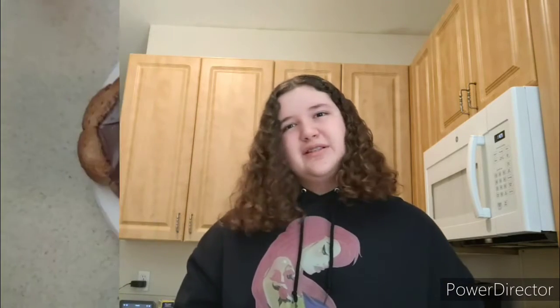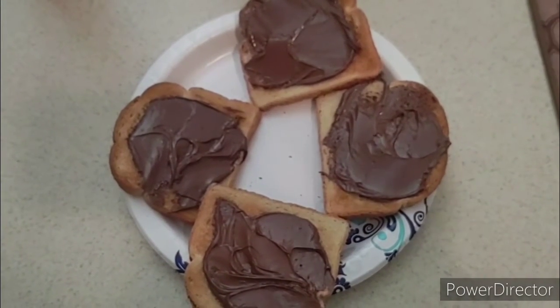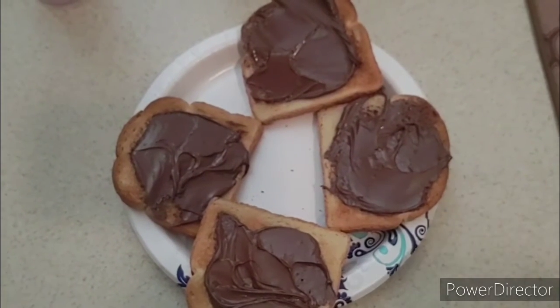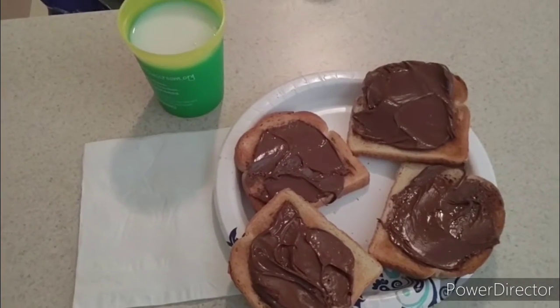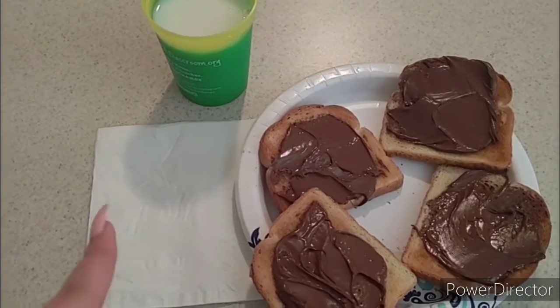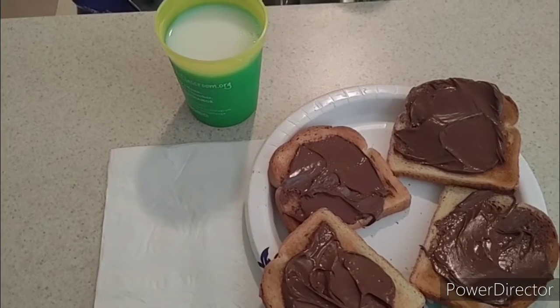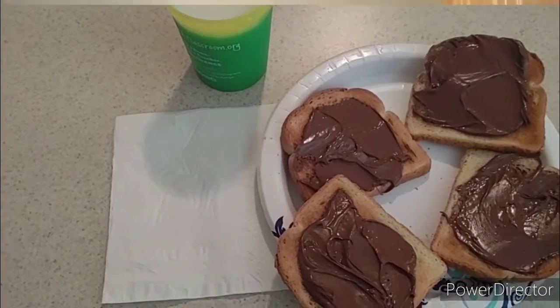I'm basically going to finish putting Nutella on these. This is my four pieces of bread. Now I'm just going to get some milk, and then I'll show you exactly what I have for breakfast. So this is my milk, my bread, and obviously I have a napkin. This is basically my regular breakfast, so I'm going to eat and I'll be back for lunch.